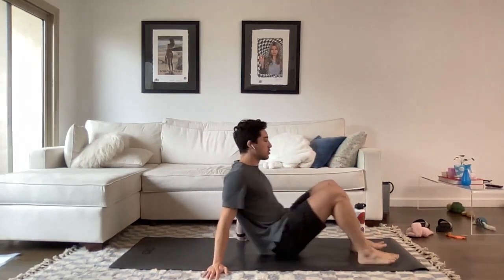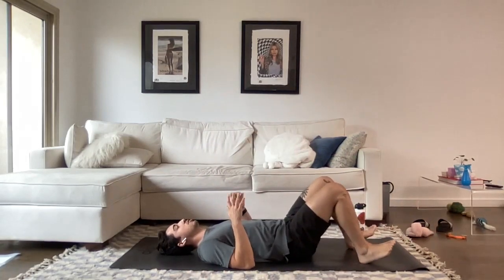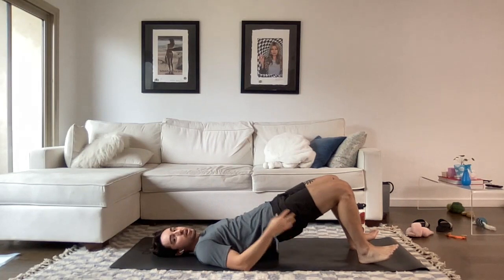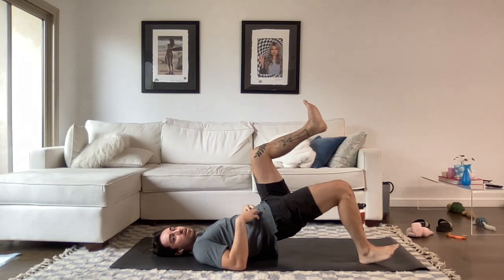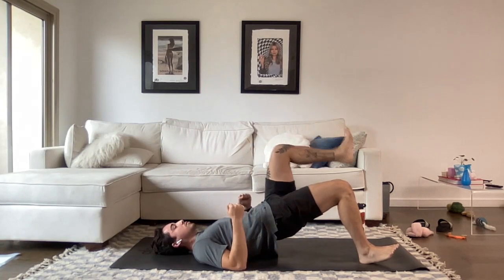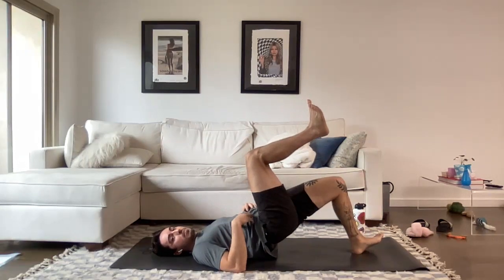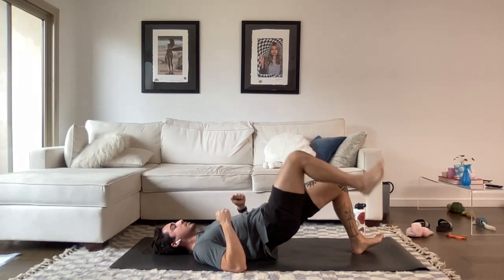Starting on our backs for bridge marching. Heels drive into the ground, toes up. Tighten the core before pushing the hips up — glutes are going to push those hips up. Then we leave all our weight on one leg, holding up with that glute and hamstring, and drive the other leg while keeping that knee bent. This is a big challenge for the core as well as one side of the hips at a time.